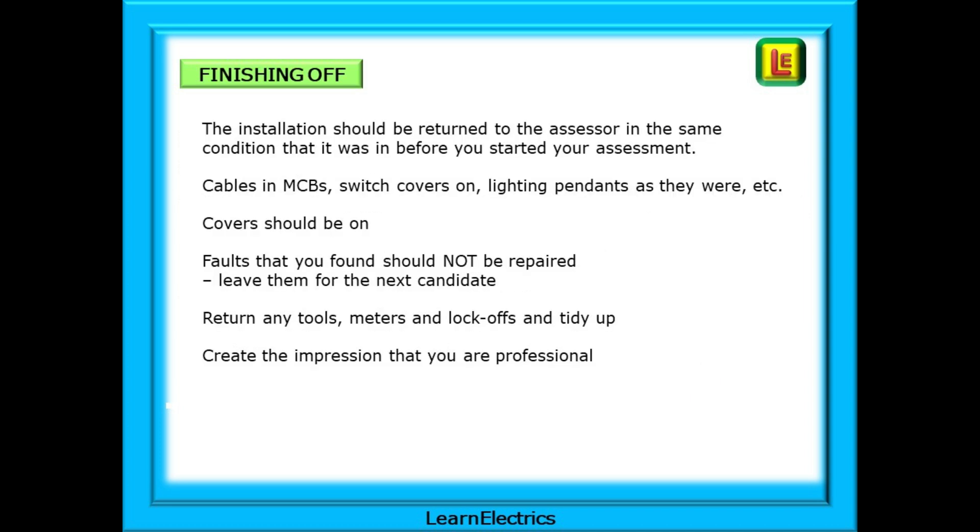When finishing off, the installation should be returned to the assessor in the same condition it was in before you started your assessment — cables in MCBs, switch covers on, lighting pendants as they were. Covers should be on and properly secured. Faults that you found should not be repaired — leave them for the next candidate. Return any tools, meters and lock-offs and tidy up. Create the impression that you are a professional, as you will be making a living doing this.